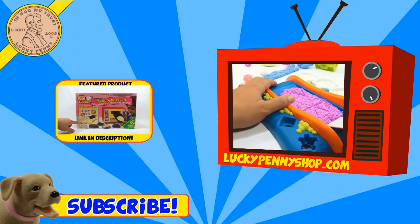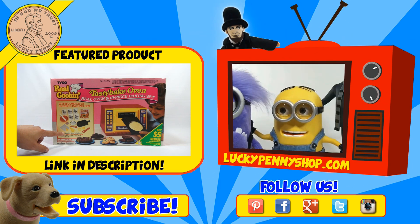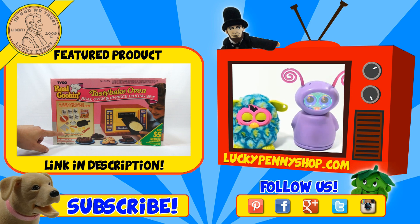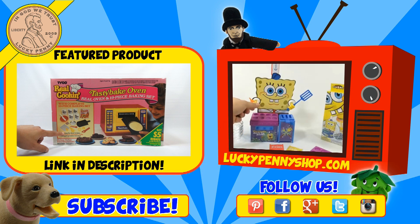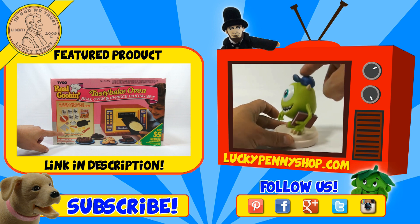If you're looking for the item you just saw in the video, click here. Watch more videos by clicking here. Don't forget to share on social media and give a thumbs up. Make sure you don't forget to subscribe — please click here to subscribe to Lucky Penny Shop. And always remember, when you see a Lucky Penny, pick it up. Thanks for watching.